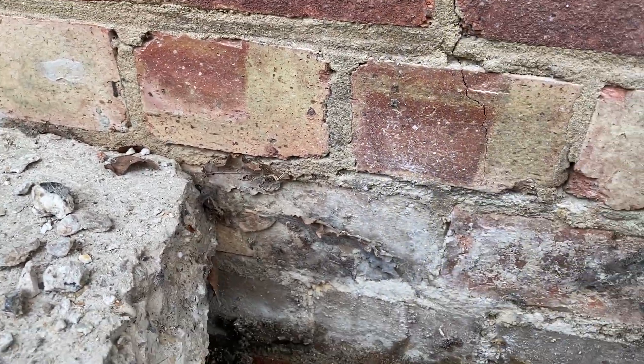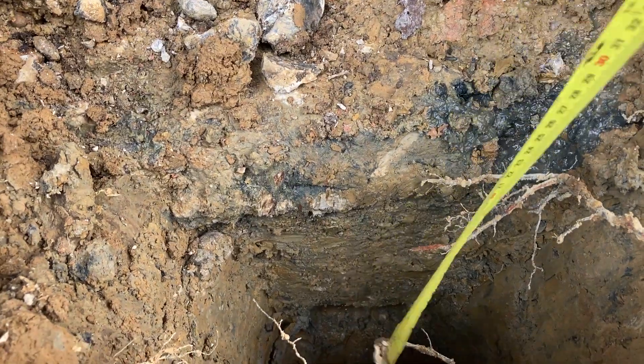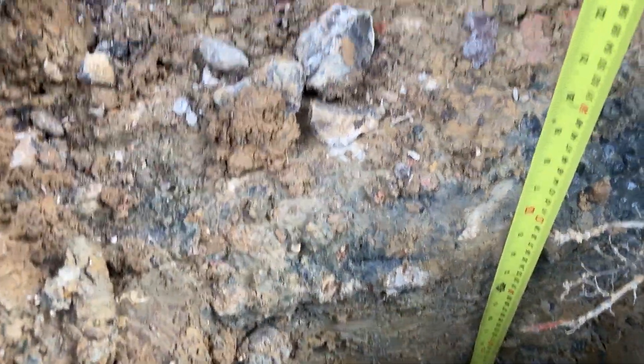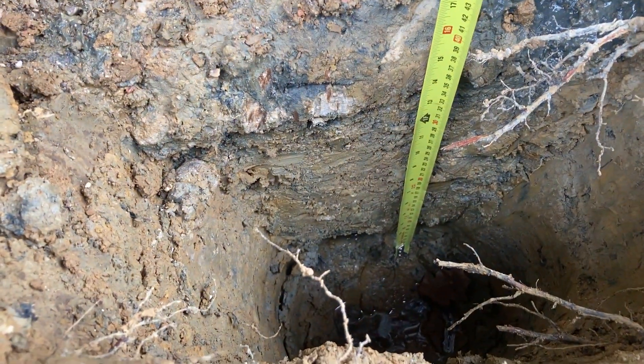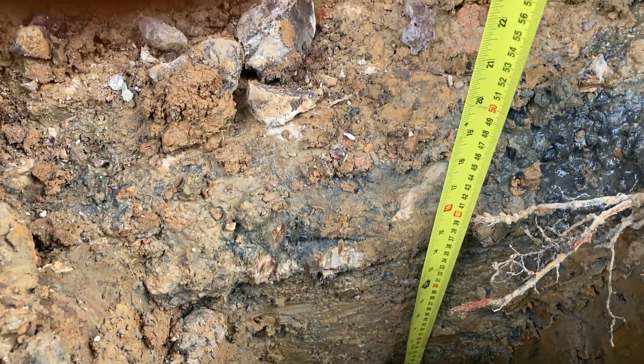I've got it off the mud. Below that is the footing, which goes down from the bottom of the bricks about 16 inches — let's call it a 450mm deep footing.